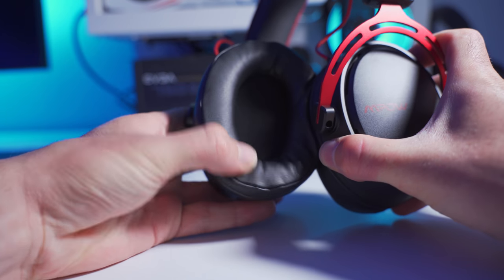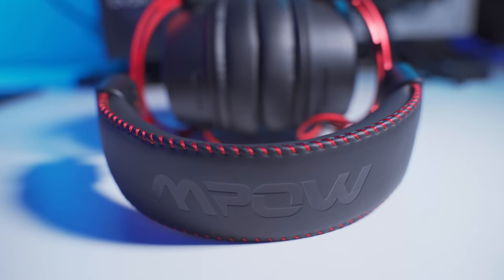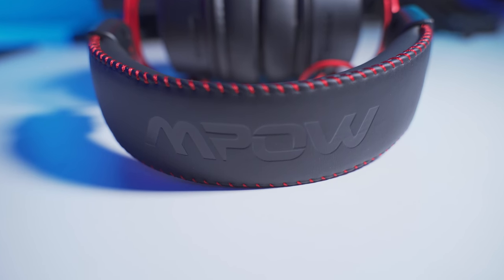The inside of the ear cups have really soft and thick padding that helps with comfort. The contact surface — I want to say it's fake leather, but it's so soft and smooth that it's possible it's real leather. I highly doubt it, but it's actually hard to tell, that's how soft it is. The headband is made of that same material and it's got some nice thick padding on it as well.